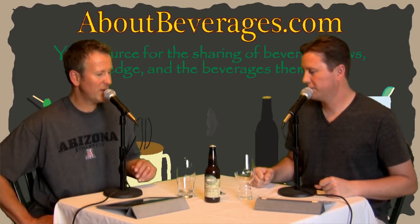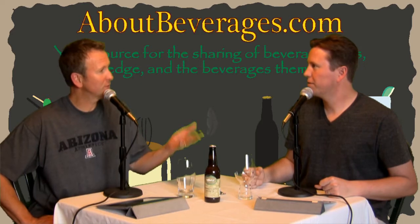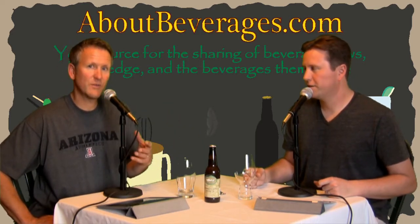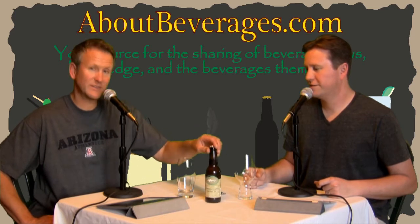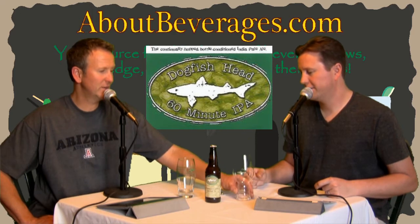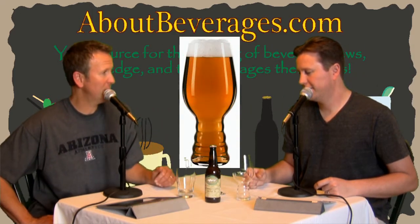The beverage we are about today is more specific — we've never done this before. We're about the beverage, which is the 60-minute IPA from Dogfish Head, and then specifically the glassware is their new IPA glass that they just came out with.